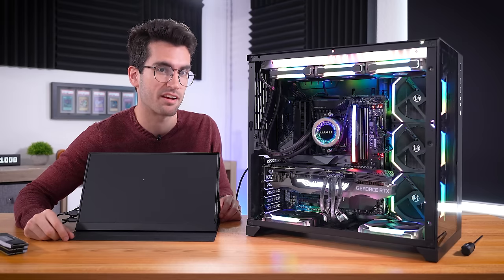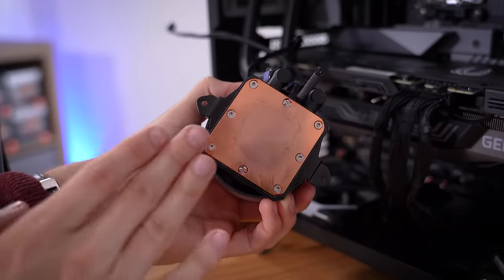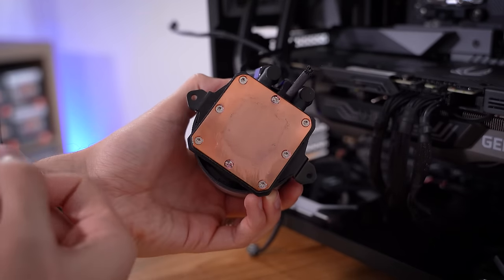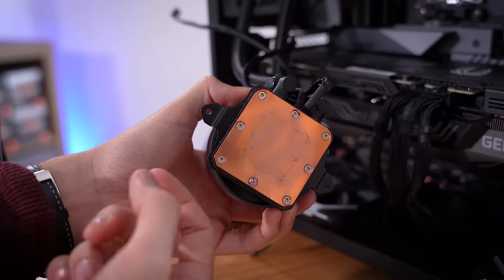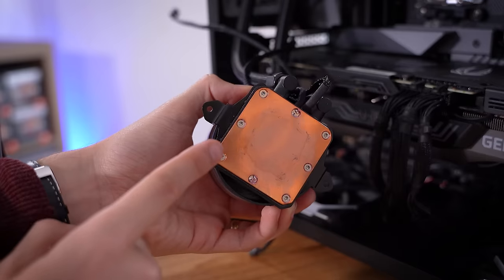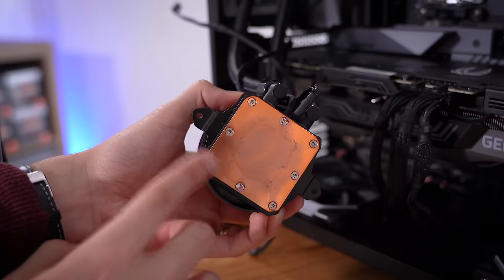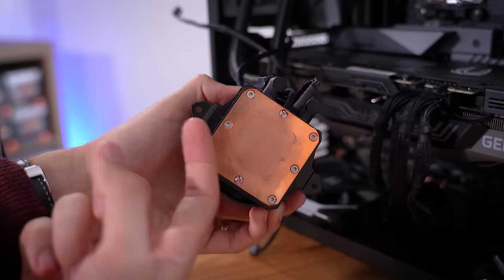We have a bigger problem than just a DDR5 kit. I'm going to dive into the socket now — I have a hunch. I just noticed this is extremely hot to the touch. I can't keep my finger there for longer than a split second. It is just way hotter than I'm used to, and I think something's wrong here. It's almost as if we don't have flow — maybe the pump is dead. I didn't pay attention to that because I didn't think that was what we were supposed to be focusing on here, but yeah, this is way too hot.